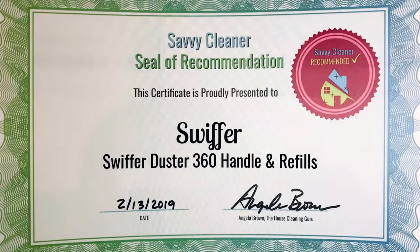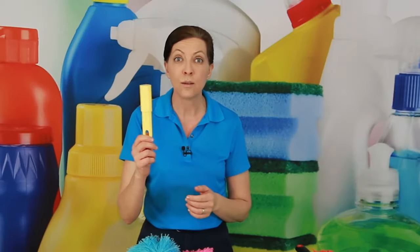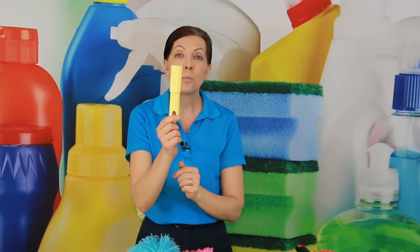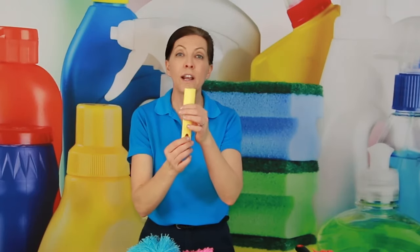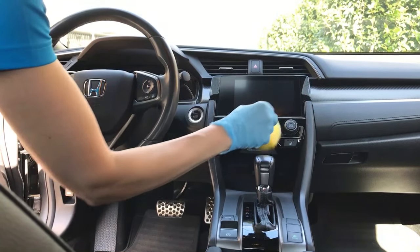I have it with me at all times. Now there's a secret — I have another duster with me at all times. This is a little compact electrostatic duster. It just opens and shuts just like that so it fits right in my pocket, and when I get ready to use it, boom, there it is.